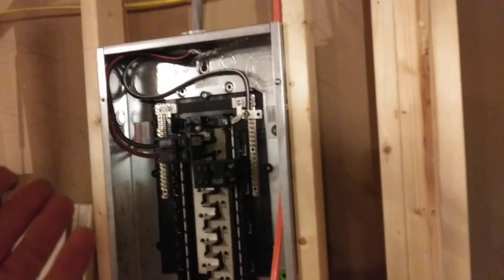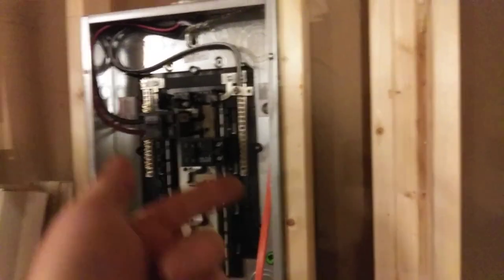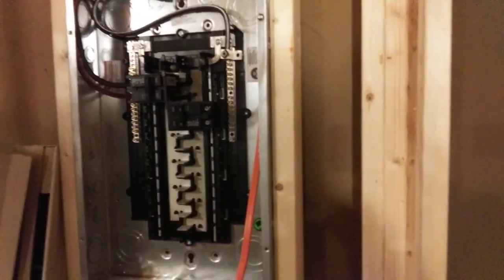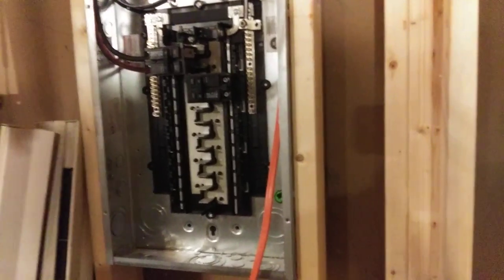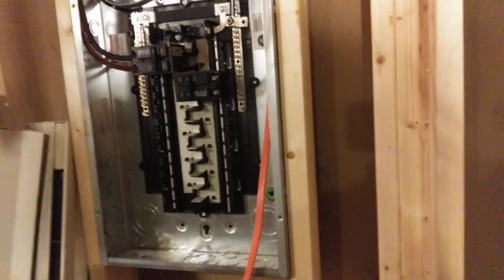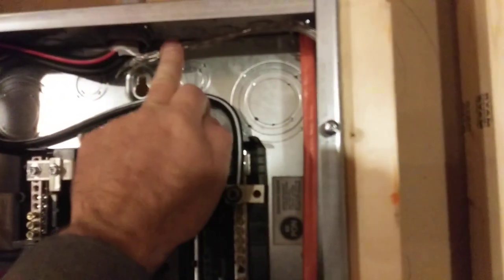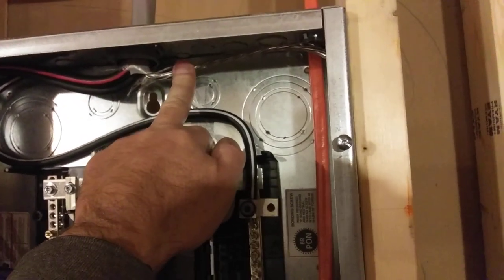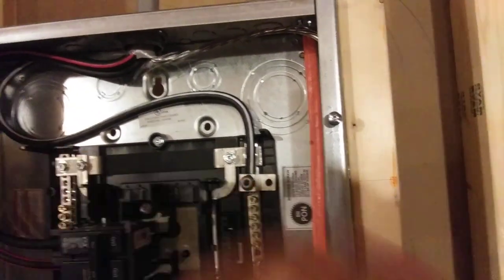What I often see is sub-panels with just three wires coming in, which is SE cable — service entrance cable — and the neutral bus bar and the ground bus bar will be bonded. That's totally wrong. In a sub-panel, the ground circuit — that's the emergency circuit that only conducts electricity if you've got a problem — and the neutral, the grounded conductor, are never combined. Cannot stress that enough.